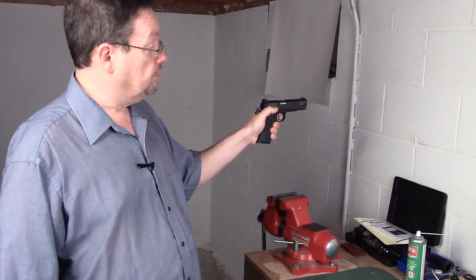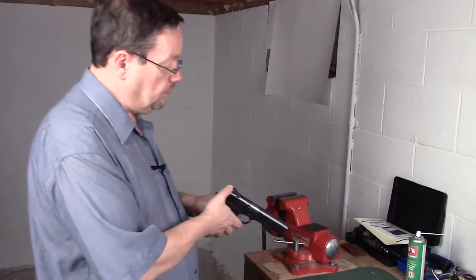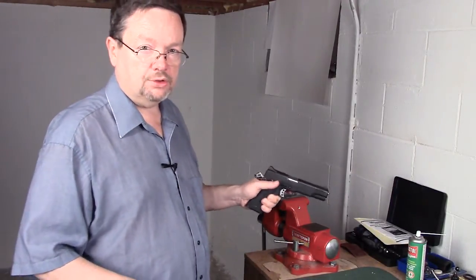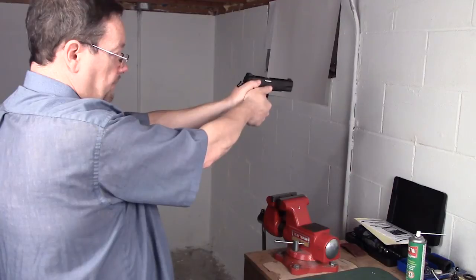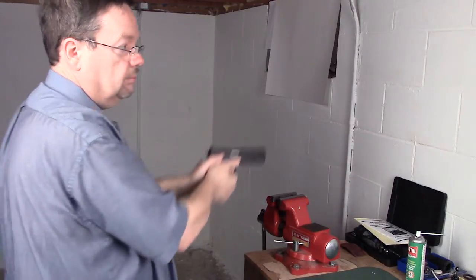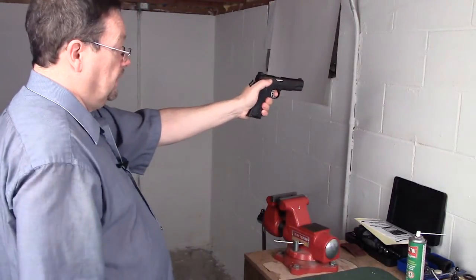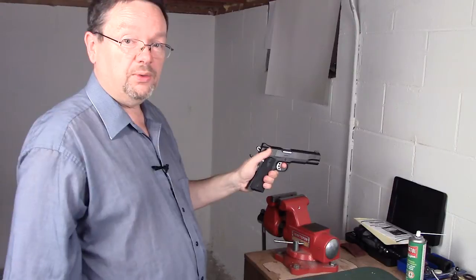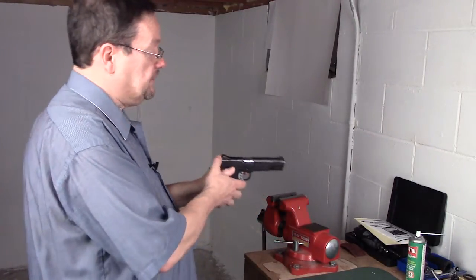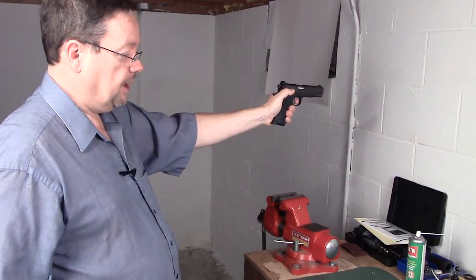Just like one, two — it went straight, didn't it? You didn't see any bobble, any wobble. If you give yourself a five count and you're consistently increasing the pressure, just letting it surprise you, you come up, you're looking at that front sight. But if you worry about it too much, what can happen is you go — and the round went into the dirt. Instead, just concentrate on your front sight, begin that squeeze all the way back, and it works.